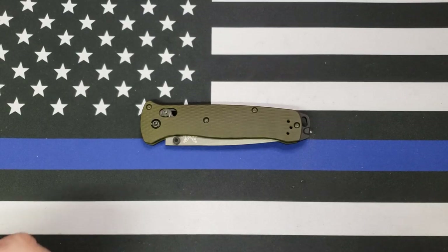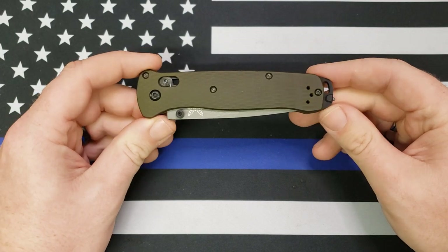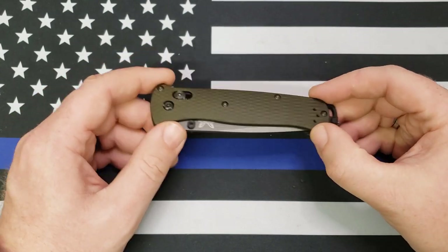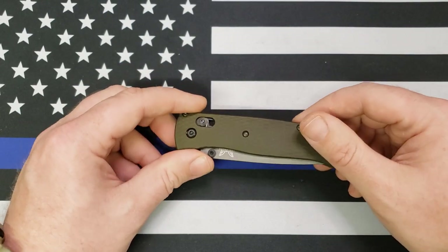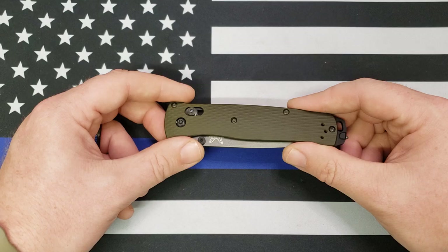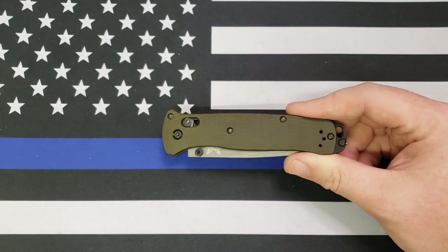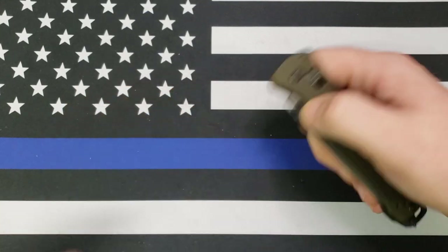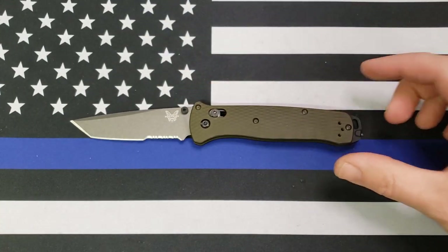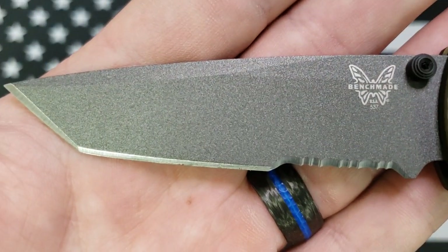Hey y'all, this is Sergeant Dan with Palmetto Edge, and today I have a video for you on the new version of the Benchmade Bailout. This is going to be not so much a review as it is a comparison video, pretty much to the previous version of the Bailout. But as usual, I will still do a size comparison and a close-up for you, so let me get that close-up out of the way.